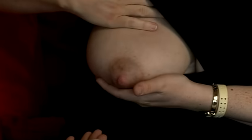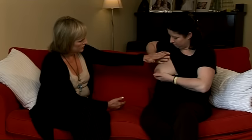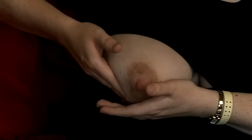What you do is you support the underneath part of your breast like that, and with the flat of your hand you start to massage from the outer area gently down towards the nipple. And you move in a clockwise position around, just with the flat of your hand, moving all the way around.